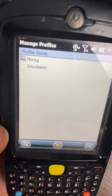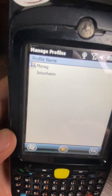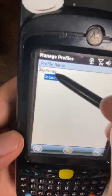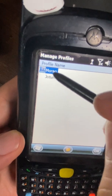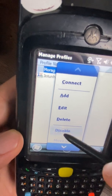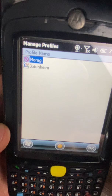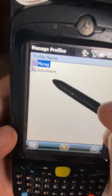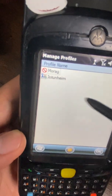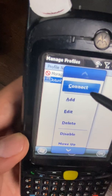As you can see it didn't automatically connect to this one, so I'll disable the other network — which is also working at home — but if you're keeping the handheld at the warehouse, disable the office one. Then tap on the warehouse network and hit Connect.